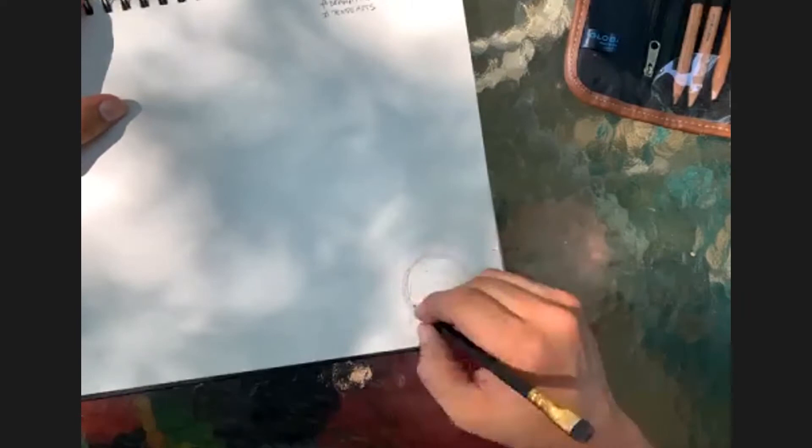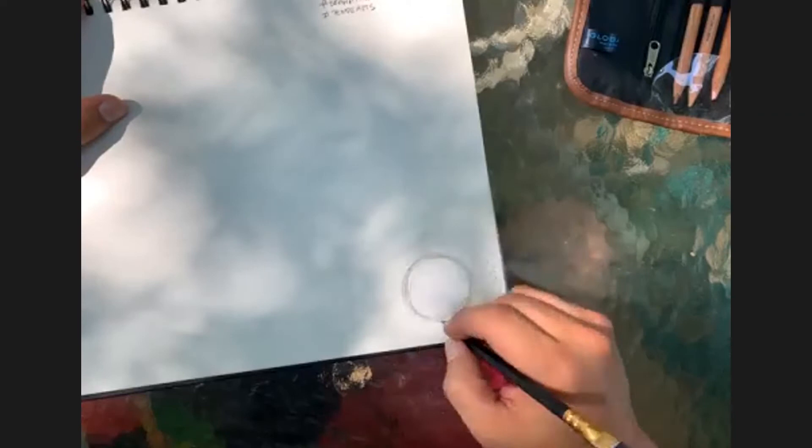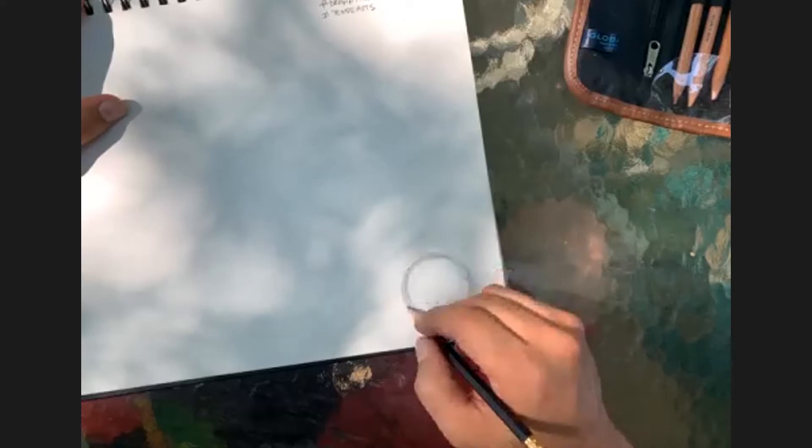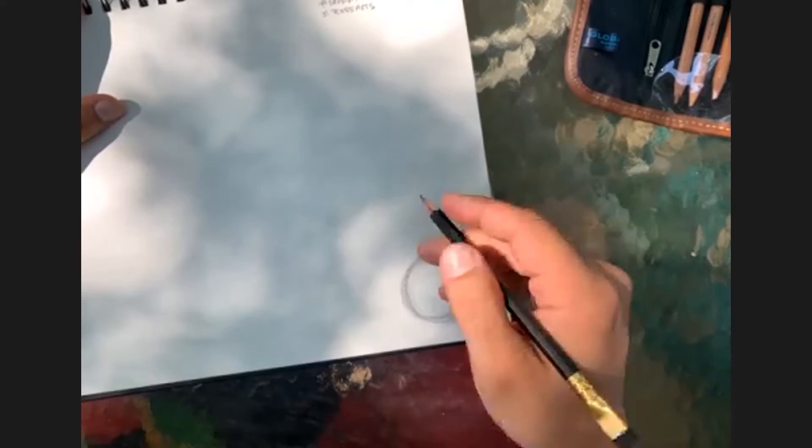It doesn't matter if there are multiple circles over multiple circles - keep it very light. The whole idea is to get used to smooth movement, like a camera operator in a gimbal. When I'm doing my construction lines and getting my shapes down, I use my shoulder and my elbow instead of my wrist because the wrist can get a little tight.